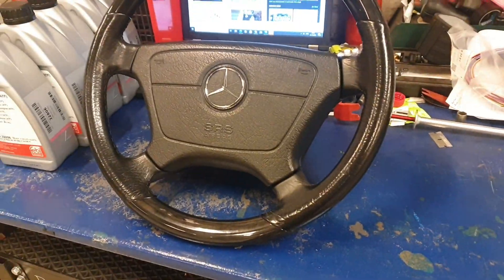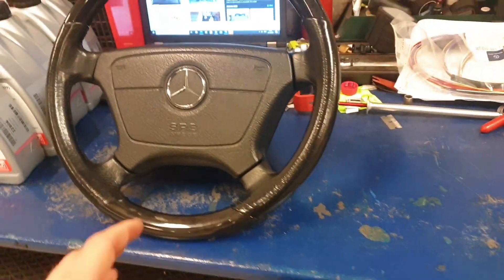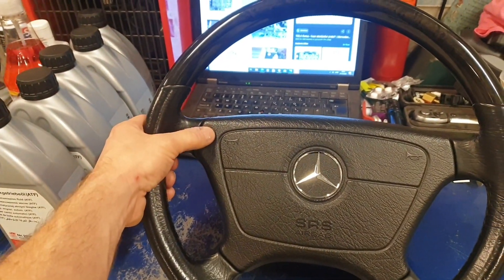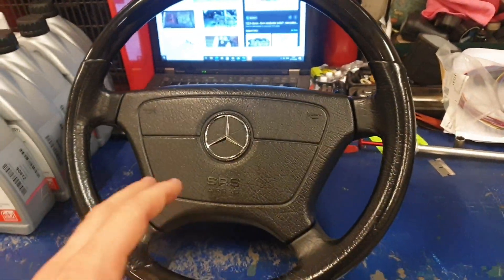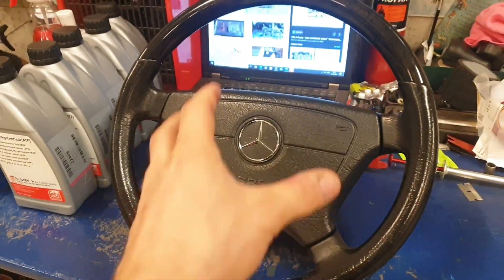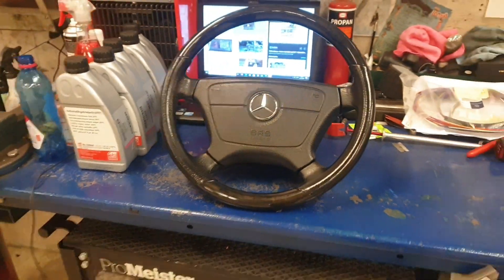There are quite a few different types out there — wood, just leather, with grips and no grips — a lot of different steering wheels to choose from. But the one I'm talking about is like the SLK one, with the horn buttons on the sides. It looks a bit smaller; I think it's one centimeter smaller in diameter.